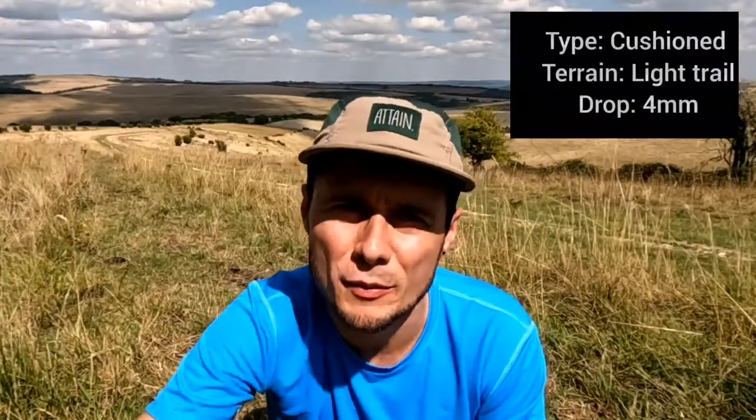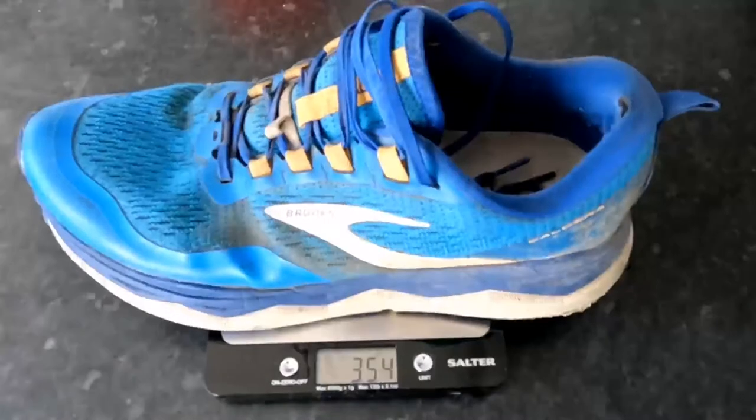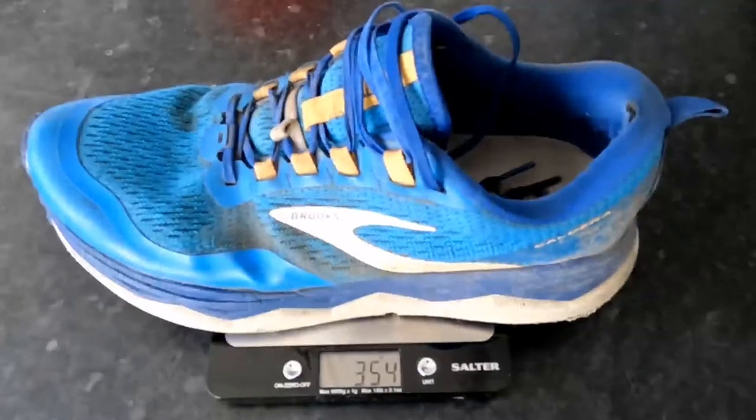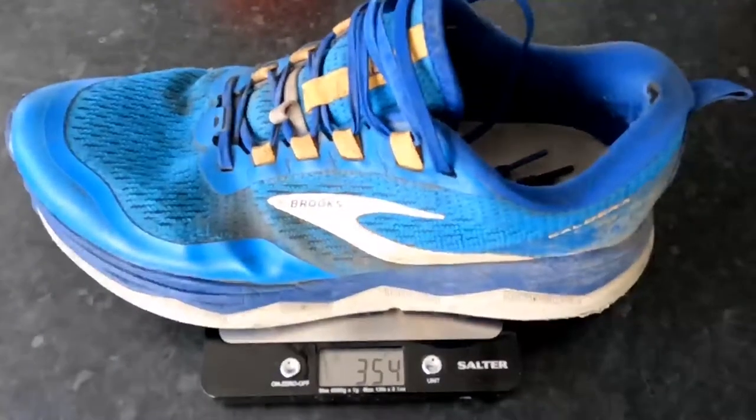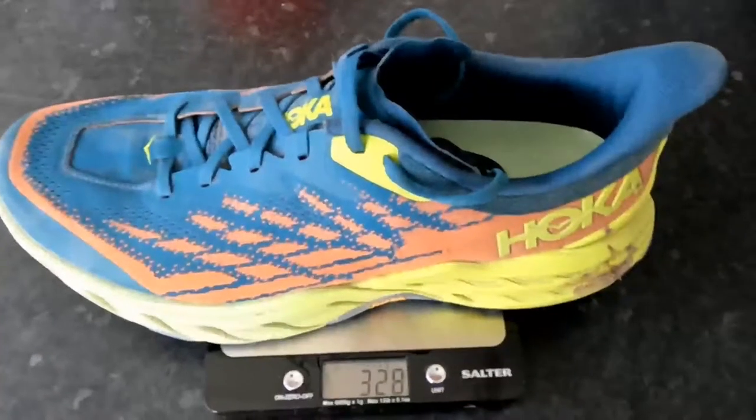One thing I wanted to bring up to start with is just the technical spec. In my size — 10.5 UK — these come in at 354 grams, which is how much they weigh. In terms of a trail shoe that's fairly weighty. If you compare it to the Speed Goat 5, which I have in a size 11 in a wide fit, it's about 25 grams difference. So these might not necessarily be your kind of speedy race-day shoe, but overall I think they've been a solid shoe.